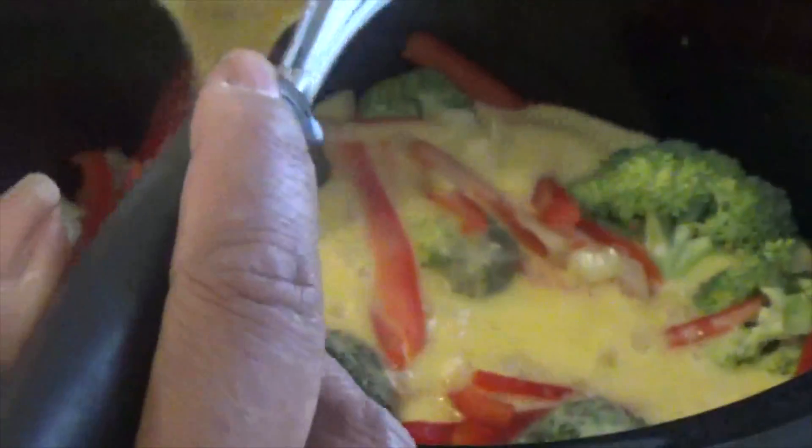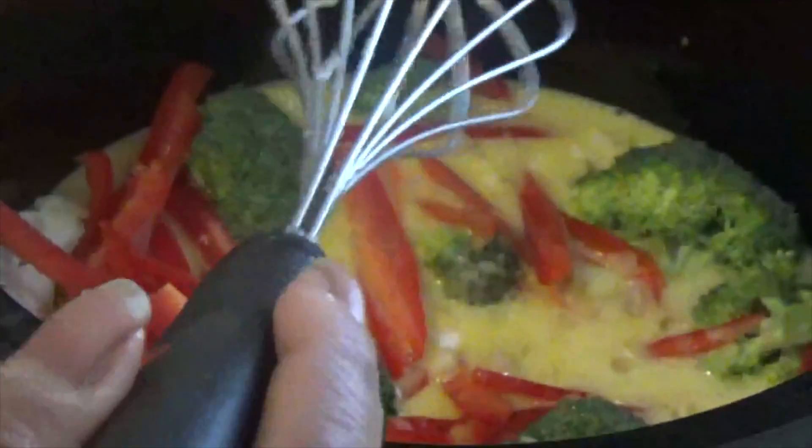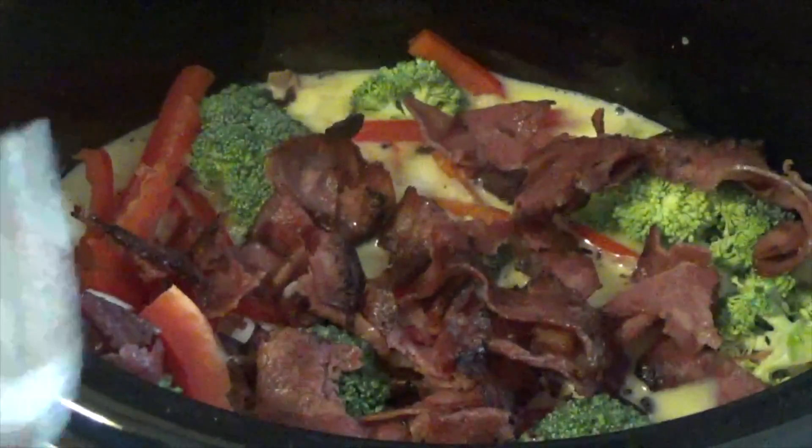Now I am adding my egg mixture on top and I'm going to stir all that together to make sure everything is combined. Oh, before I do that — here's my bacon. I'm adding in turkey bacon because I want my husband to eat some for breakfast and he's not going to eat it without some type of protein. So that's why I'm adding in the turkey bacon.